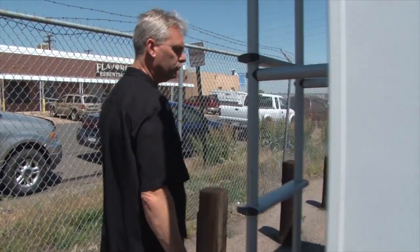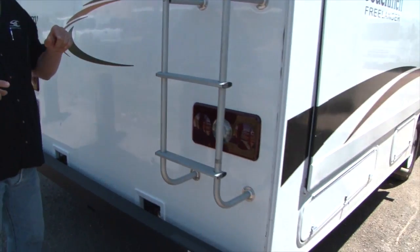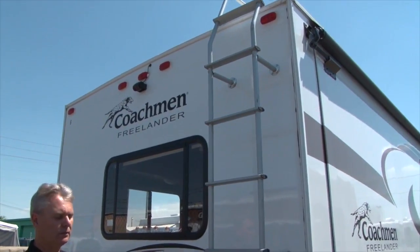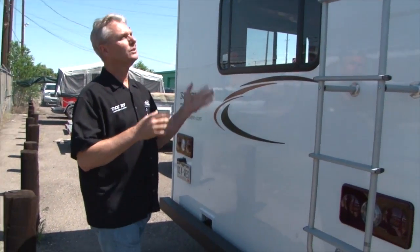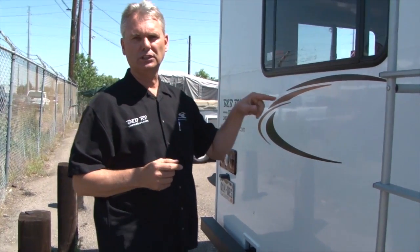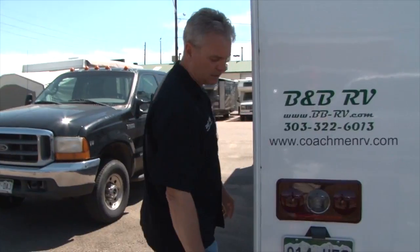This back storage unit goes all the way through — we'll see that on the other side — so if you have fishing poles, skis, or something like that, you'll have room. We put a ladder on the back because we get on the roof every time a rental unit comes back in to inspect it. But don't get on the roof — it's not a patio or a place to hang out. If you have to get up there in an emergency, be very careful because it's very slippery when wet.